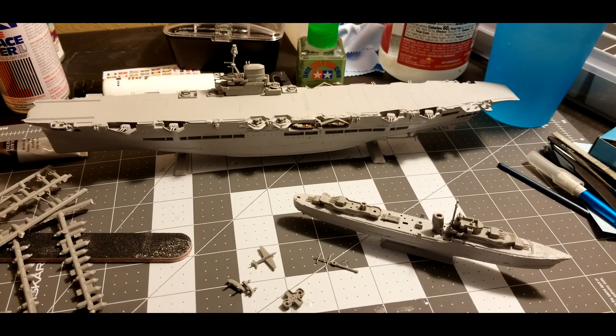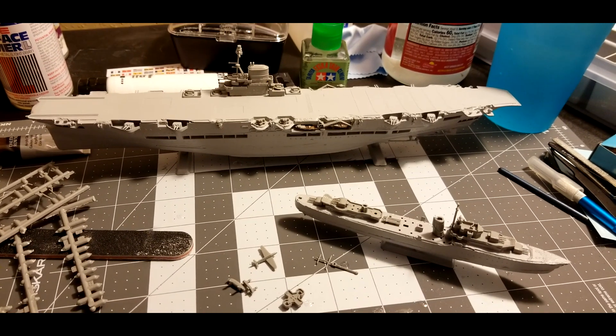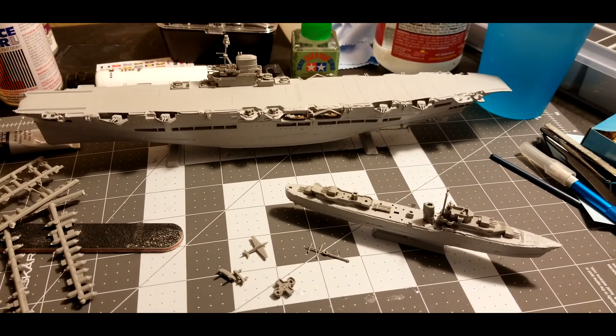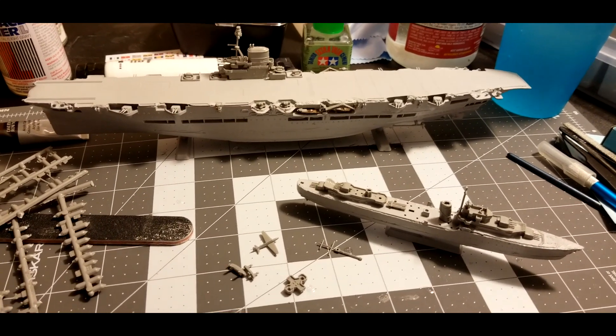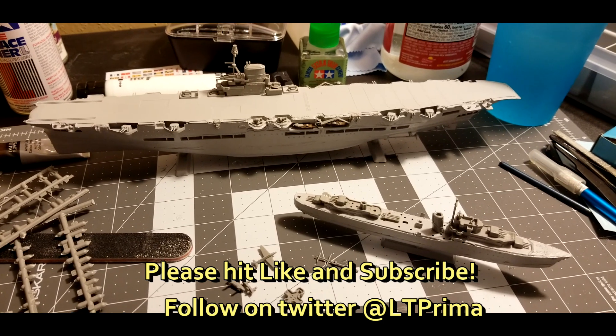Part two will be coming up, and hopefully the kit will be finished, painted, and fully assembled. This is the first part of the video and I hope you found this interesting. I will check back with you later — see you soon.